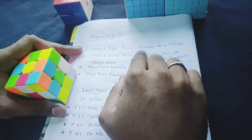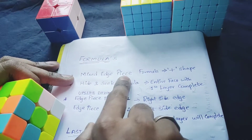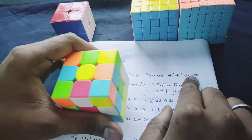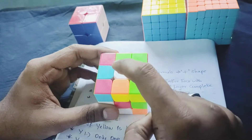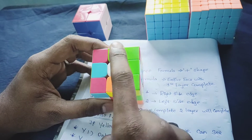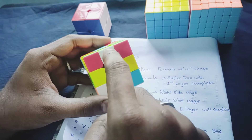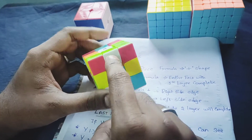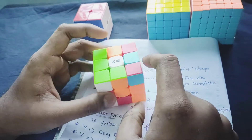We have one formula to use shapes — the mixed edge piece formula. We have the plus shape. We have to use the white center piece. For example, blue and blue — this one is plus shape. Orange is orange, plus white. So we have to go into this shape.